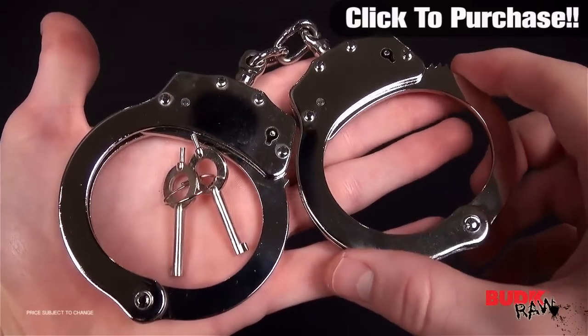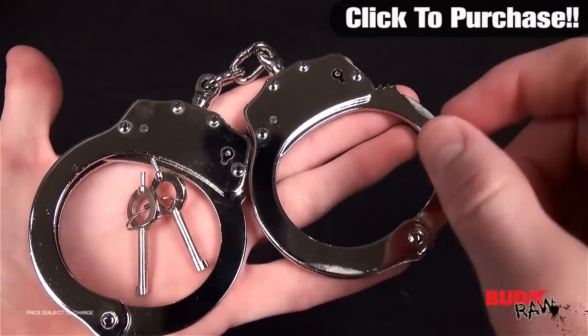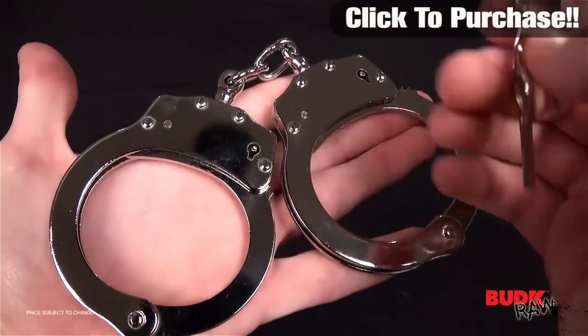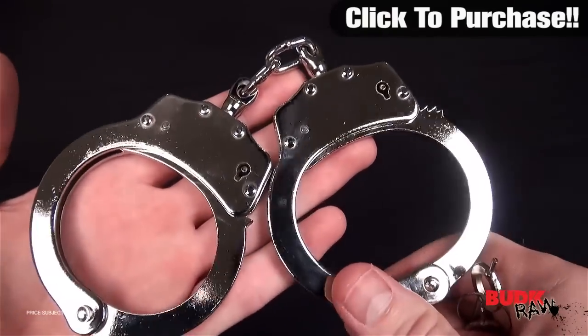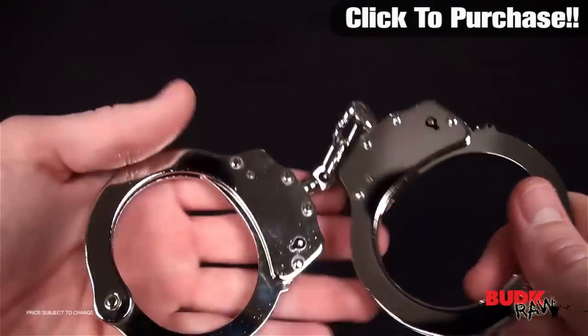Hi everybody, this is Doug here. Thanks for watching. What you're seeing now is the police handcuffs double locking with the chrome finish. These are the real deal. If you're looking for some handcuffs that are not toys, that actually have functionality to them and have no kind of safety release, no way of getting out of them other than the keys, then these are the handcuffs for you.